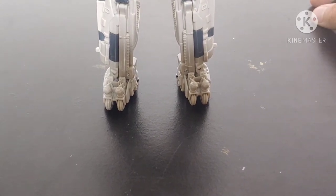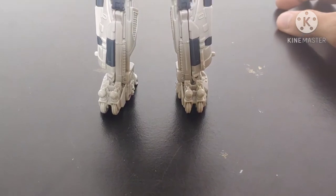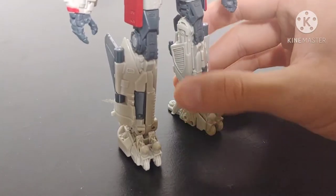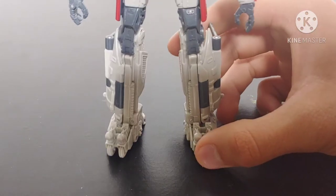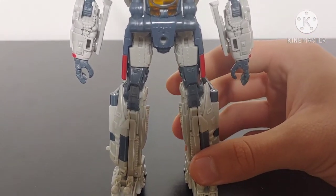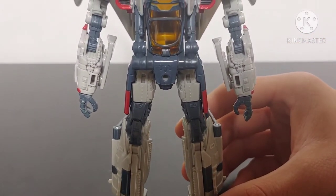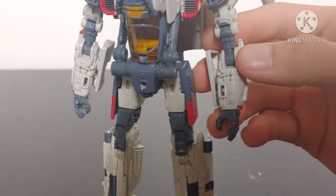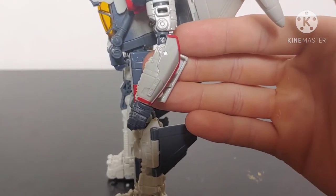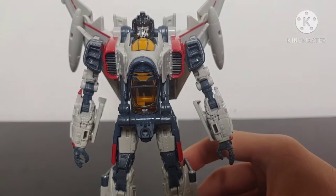Taking a look at the details and paint applications of the robot mode, starting at the feet — we can see the faux landing gears in his toes, nicely molded. Moving up, there are no paint applications on the shins unfortunately, but they are nicely molded and detailed. You can see the inside of his leg has some nice vent detailing. His knees have some nice molded-in detail and so do his thighs. We still get these nicely painted red and gray sections that carry over from jet mode. His arms have been nicely molded and detailed — they look just amazing, the sculpt work is very solid.